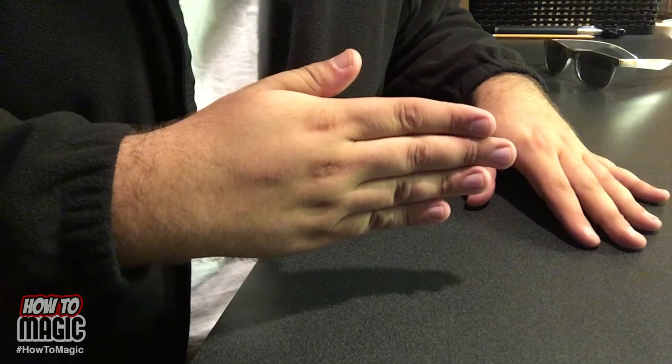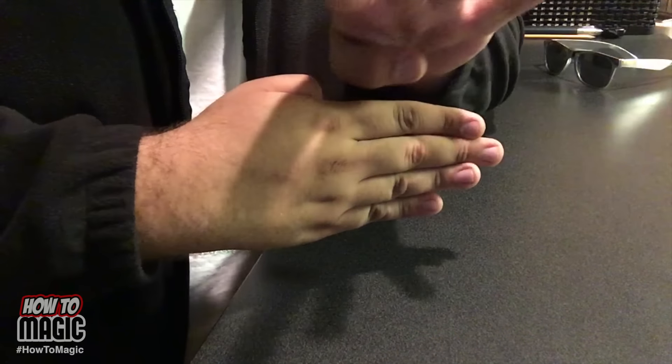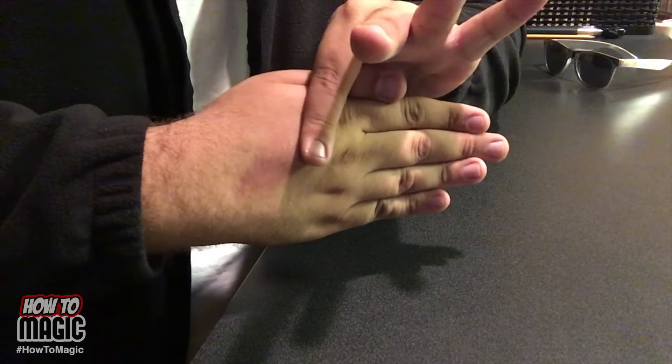Here's how it's done. All you do is take the thumb of your other hand and make it look like it's this thumb. You bend this thumb down and at the same time this one comes up, and it looks like your thumb is just severed. That's how you do the magic thumb trick. On to the next one!